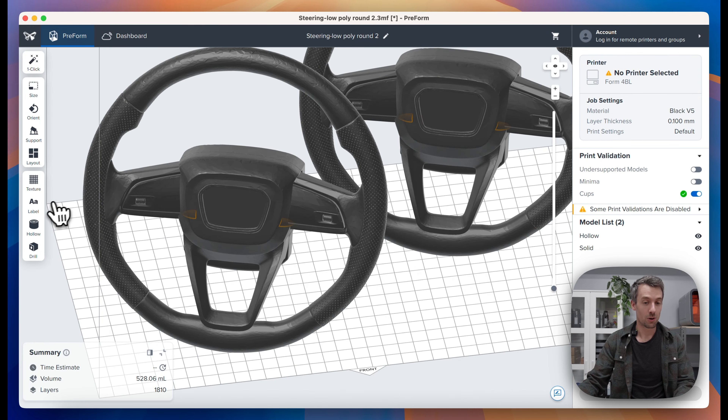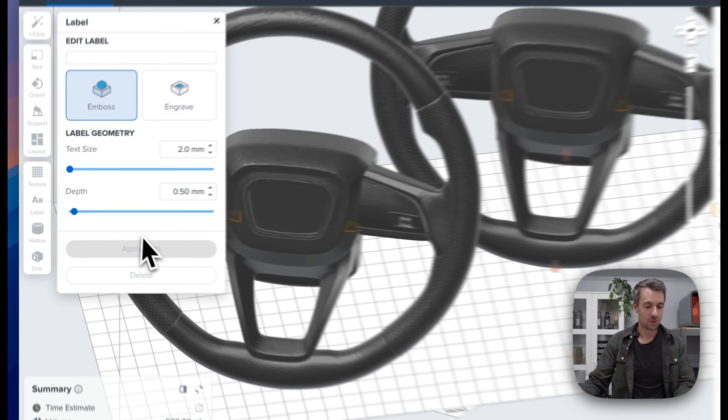Now you'll see that the two parts look identical, but one is a lot lighter and has a lot less material. I want to be able to see that from a distance without having to touch the parts during post-processing. So we're going to use the part labeling tool over here.